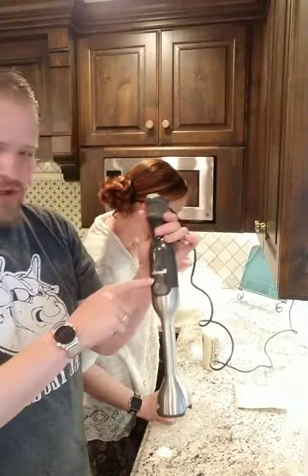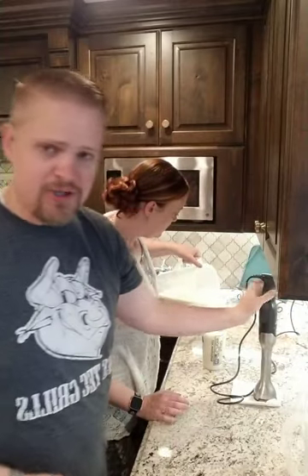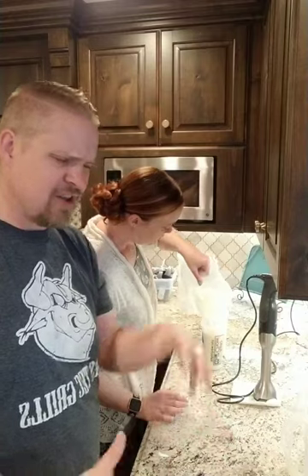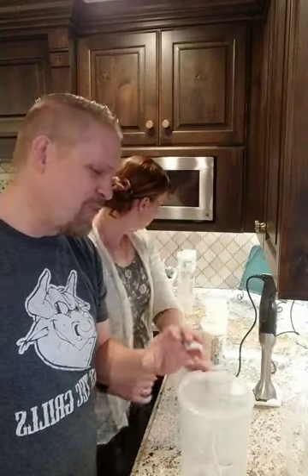This is a Breville immersion blender — they're about 80 bucks, built like tanks. We've had it for about three years. It also has a food processor attachment I've never used, and a whisk attachment that we use all the time to make whipped cream. Works amazingly well.